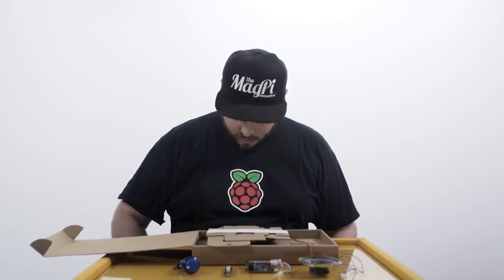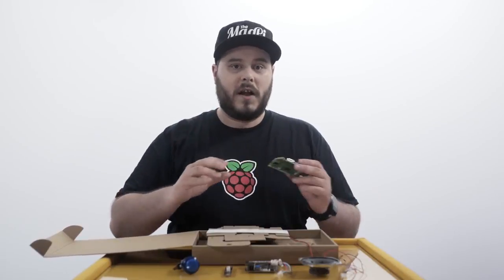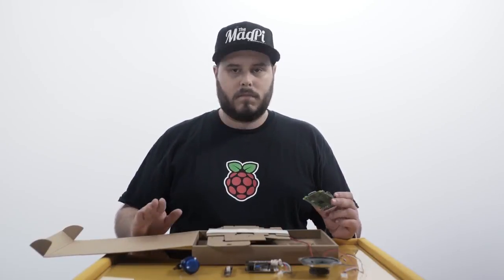Now all you need to get this to work is a Raspberry Pi 3, but it also works with a Pi Zero and a Raspberry Pi 2. Right, let's get building.